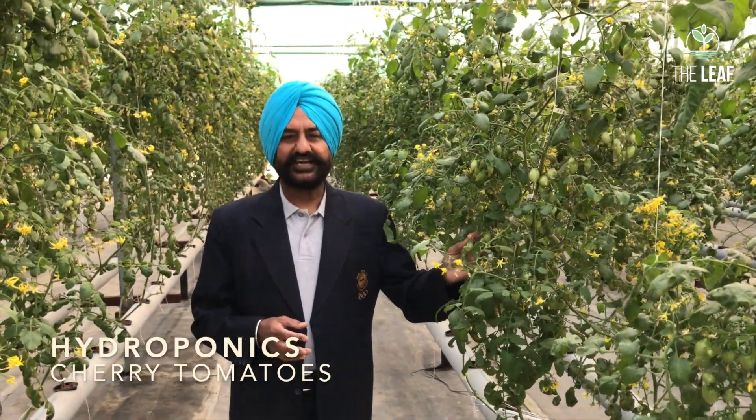Hello everybody, welcome to the Leaf Hydroponic Farm. Today we will talk about growing cherry tomato in NFT channels. Quite surprisingly, in one of the training programs my son attended, they categorically stated that you should not grow tomatoes in NFT. I don't know why — growing in NFT is much simpler than growing in soil, with much less work, more intensive management, more fruits, more production, more money.